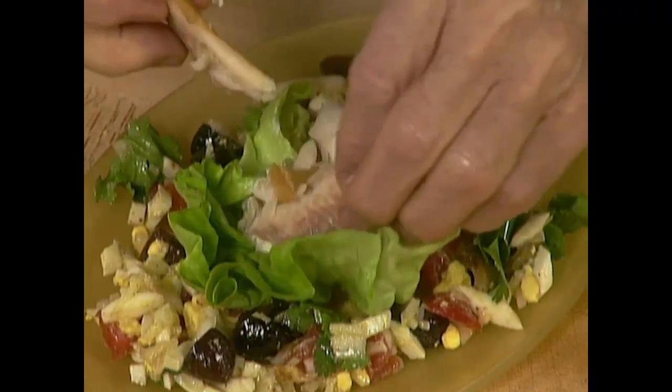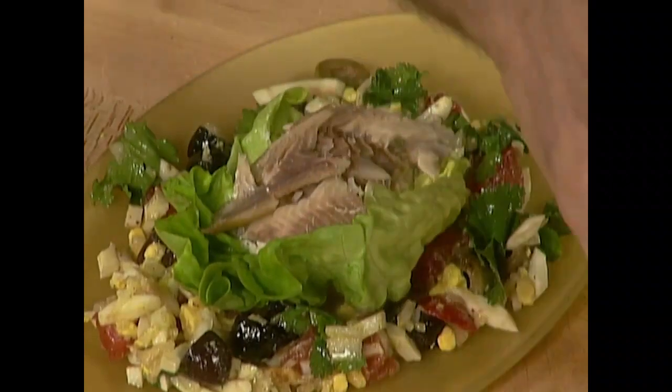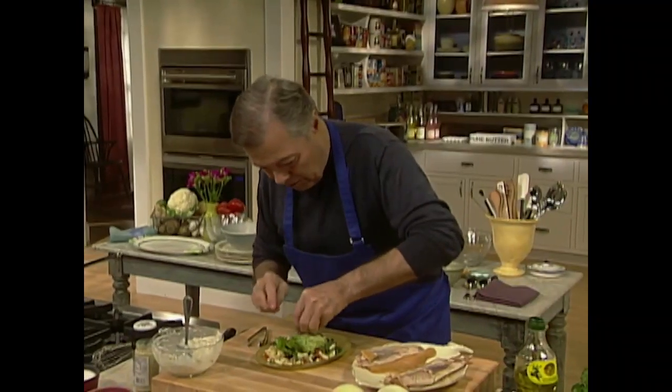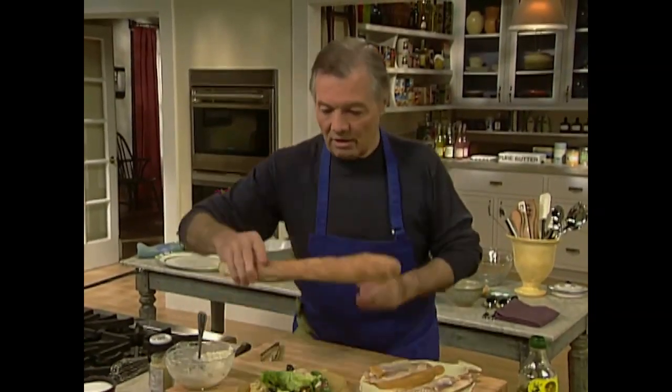Trout is really good with a nice crunchy bread and butter — that's great. This is a terrific first course. You can take one of those olives, put it in the center for color. Serve that with a nice crunchy bread like this.